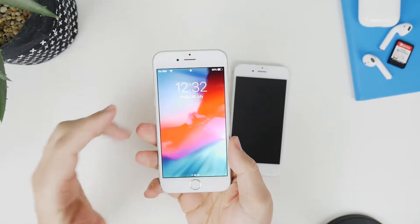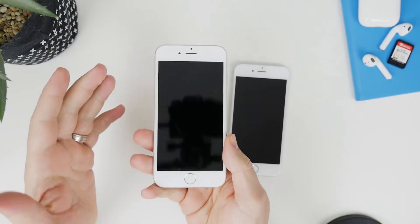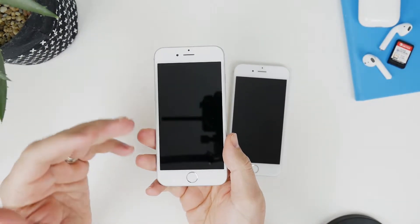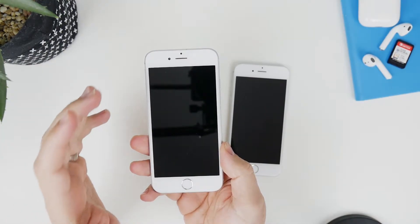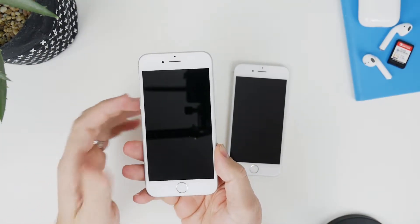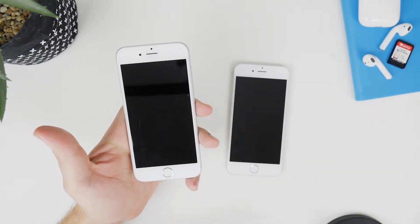G'day guys, it's Luke here from TechBlokes. iOS 12.4 is officially available for the iPhone 6, iPhone 7, iPhone 8, and more. With the release of iOS 12.4, Apple has given us a new migration process that is really quick and very intuitive, and I want to show you how it works today.